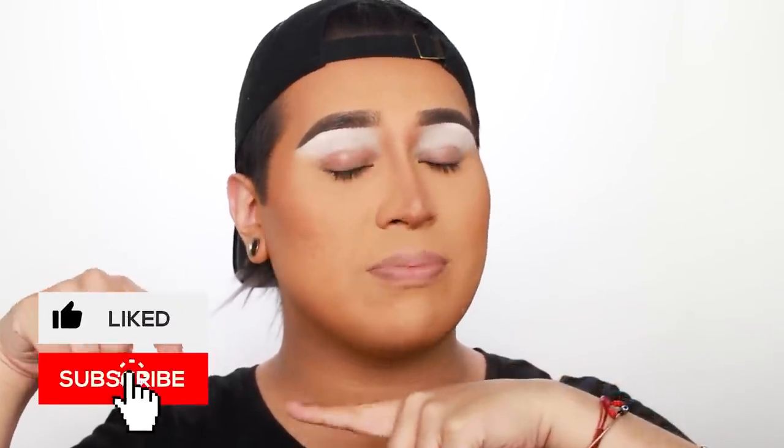If you guys are new to my channel, make sure you subscribe and click the little notification bell down below. Give me a big thumbs up if you enjoy the video, and leave me your comments, questions, and concerns down in the comments below. I love constructive criticism, I love hearing your feedback. What did you think about the video? What do you think about the blushes, the product? Let me know — even if you just want to say hi, leave a comment down below.